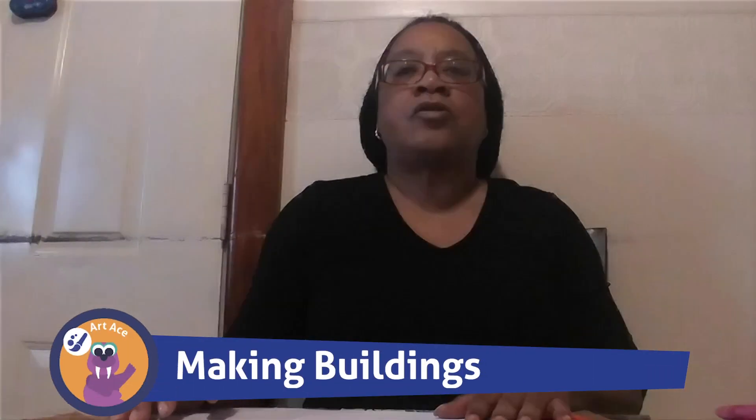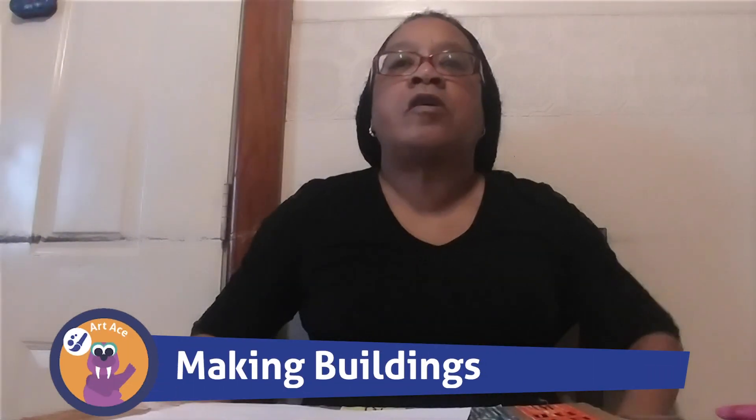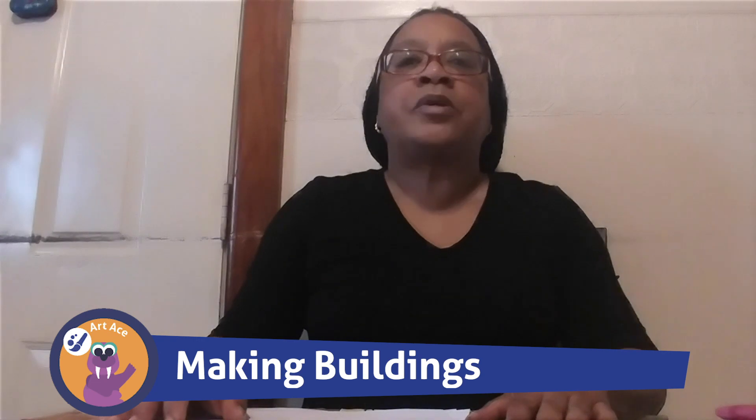Hi boys and girls. I'm Ms. Scala, teacher at home. Today we're going to do an art activity on buildings.